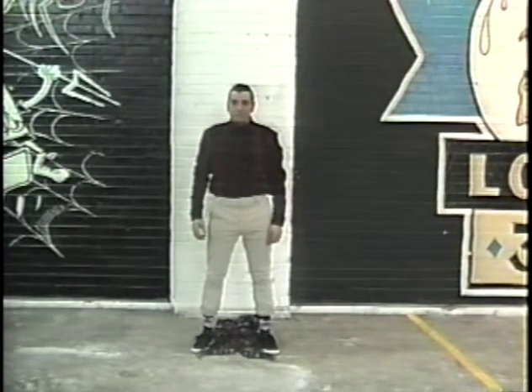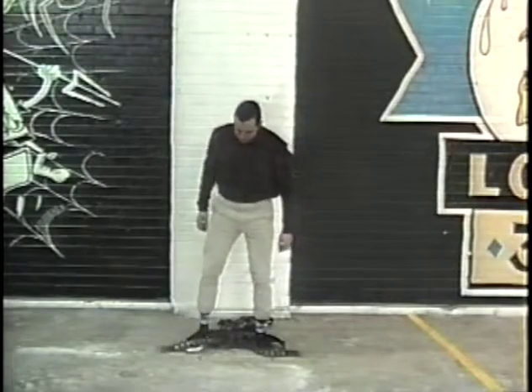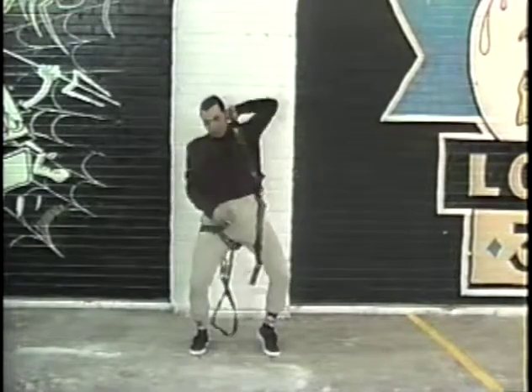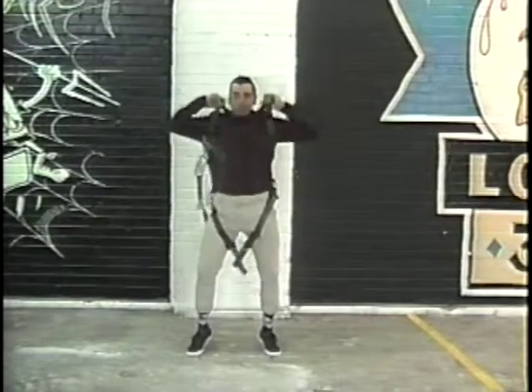Here we go. Step one: left foot. Step two: right foot. Step three: left arm. Step four: right arm. Step five: check your crotch.